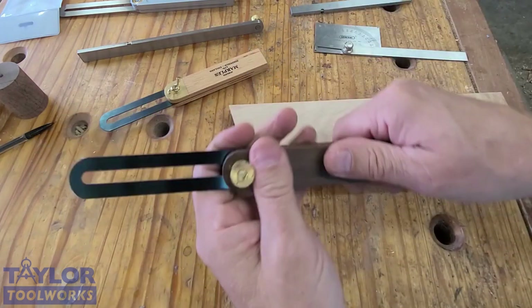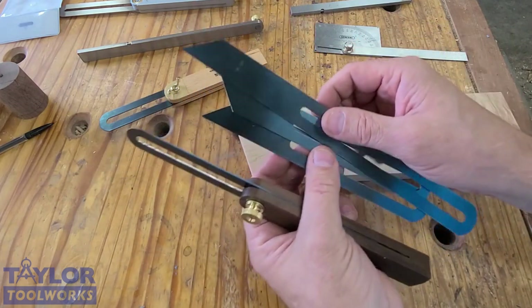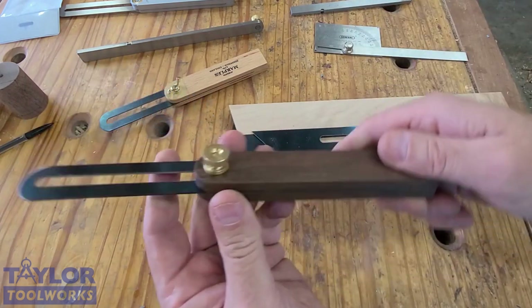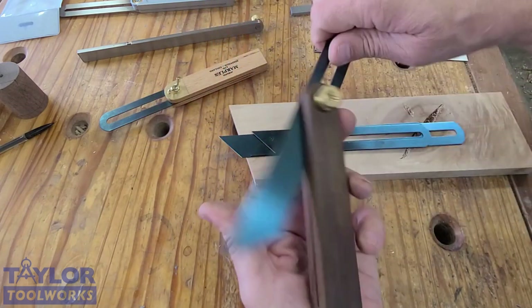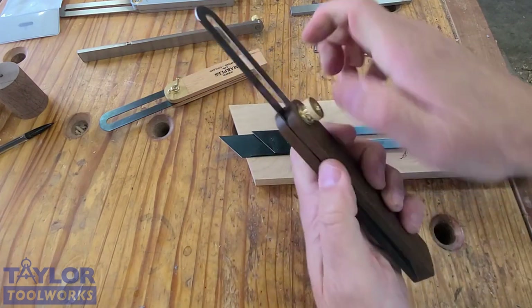Here's one that I made. I actually asked Marples if I could buy the blades by themselves — they come in three different lengths — or you could buy the brass hardware and make your own. This one is made out of a chunk of teak I had laying around. I just cut a slot in it, shaped it, drilled a hole, and I had a bevel gauge. This works really well. I like using my own tools.